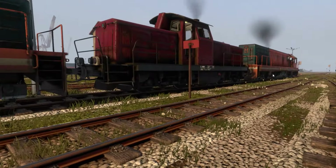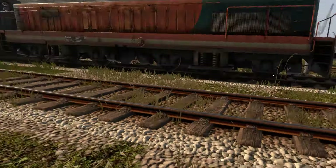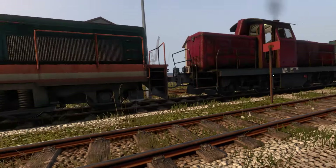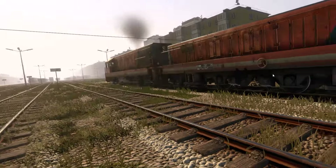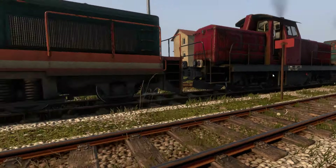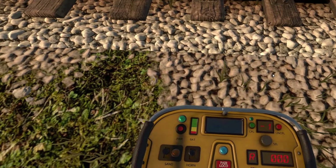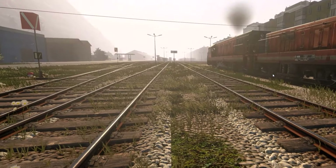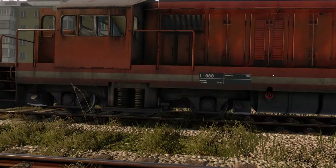Hello everyone. I'm Alan, also known as McLaren2009, and today I'm back playing Derail Valley. But instead of a live stream, today I'm going to do a shorter video while I figure out how to set up distributed power. It's part of this new Build 99 update.